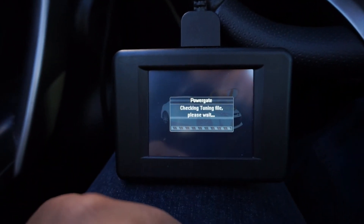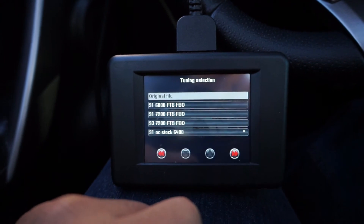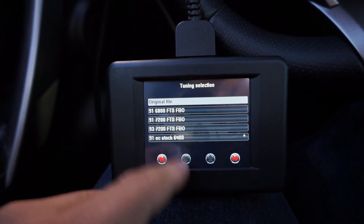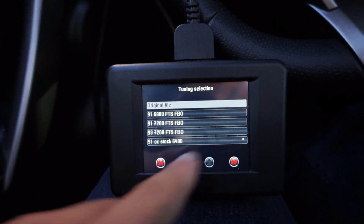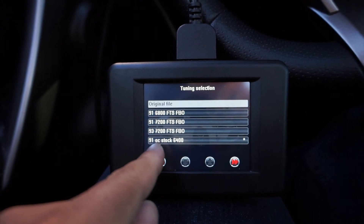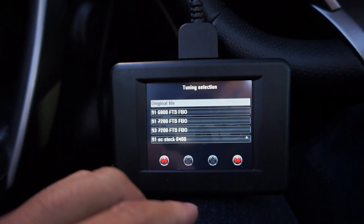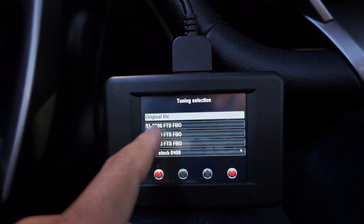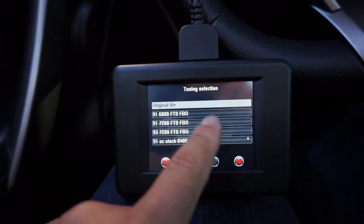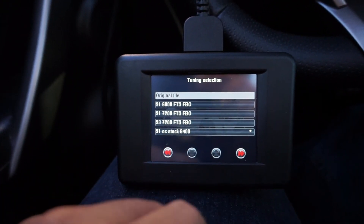If you want to tune the car, go to 'tuning' — it'll check the tuning file and show progress. You hit continue, scroll through the files, and whatever has an asterisk or star next to it is what you currently have loaded. Right now I have the 91 octane stock 6,400 RPM tune — stock meaning no bolt-ons. You can also see the 91 octane 6,800 rev limit tune and the full bolt-on tune with different rev limiters.